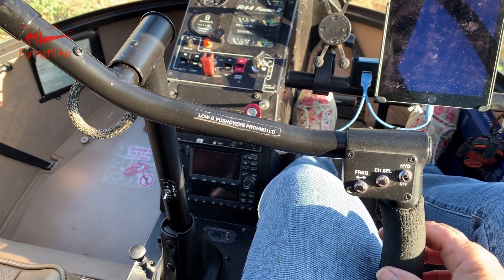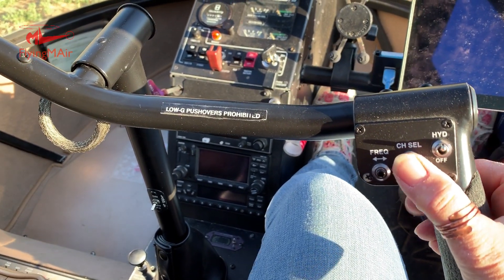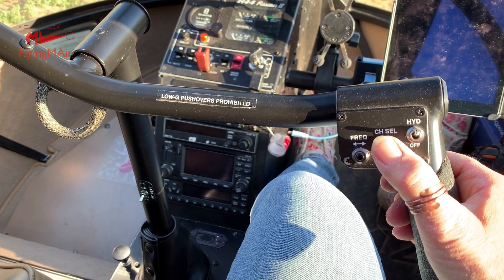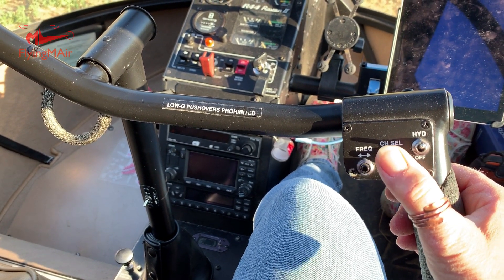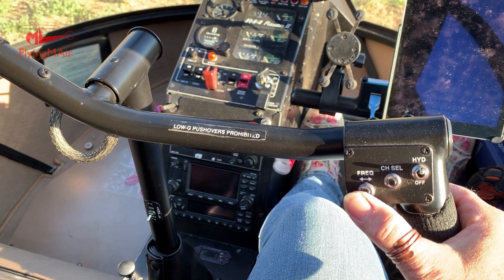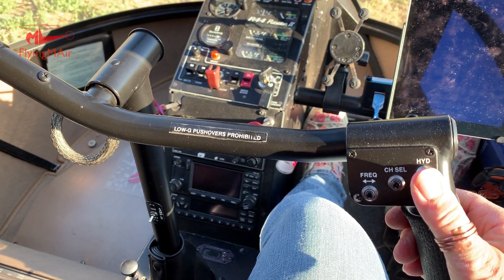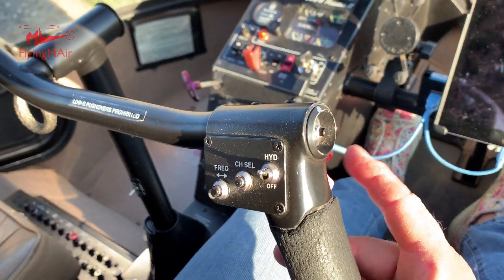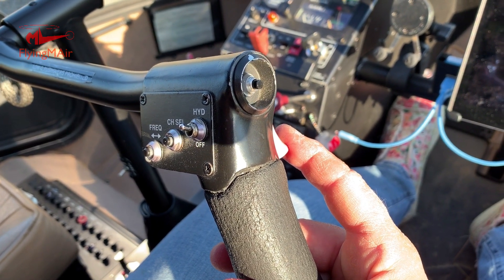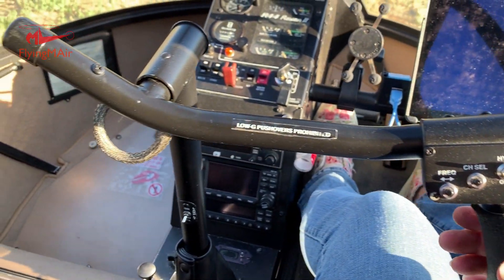On the cyclic control, I may as well mention what's on here on a Robinson. This switch turns the hydraulics on and off. This switch lets me toggle through my radio frequencies — I've got nine presets, and if I tap it nine times it would take me through all nine of them. This one switches my radio from the current frequency to the one sitting in standby. So these are radio controls, this is for the hydraulic, and on the side here is my radio button — I push that when I want to talk on the radio.